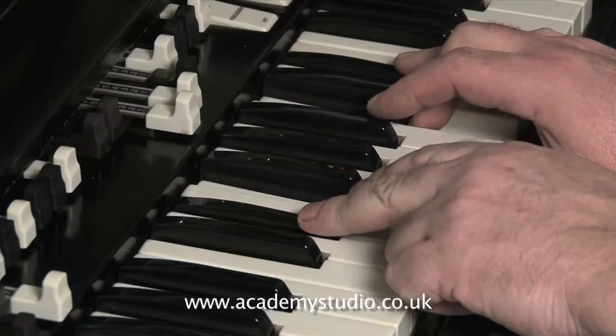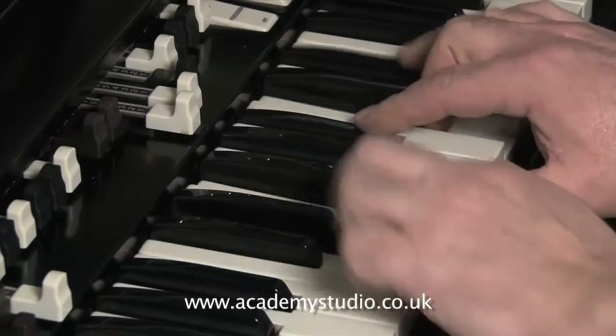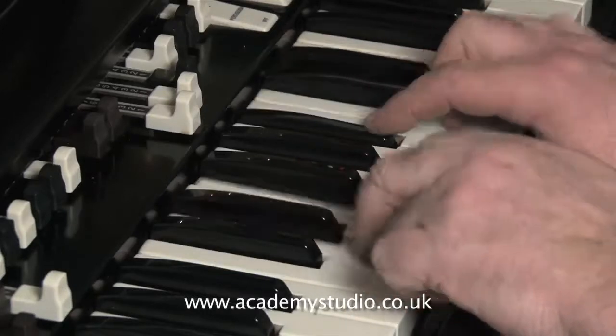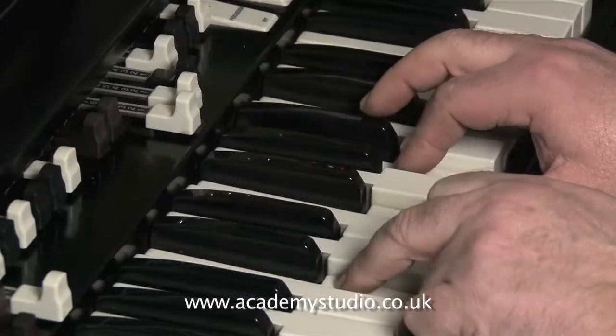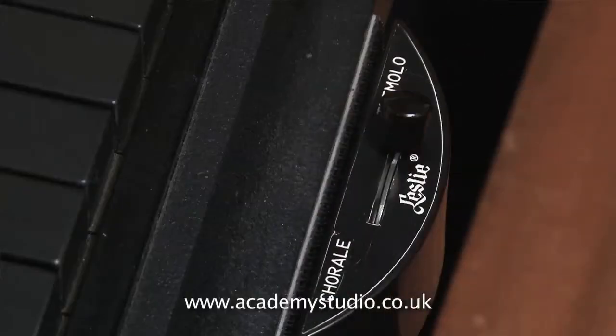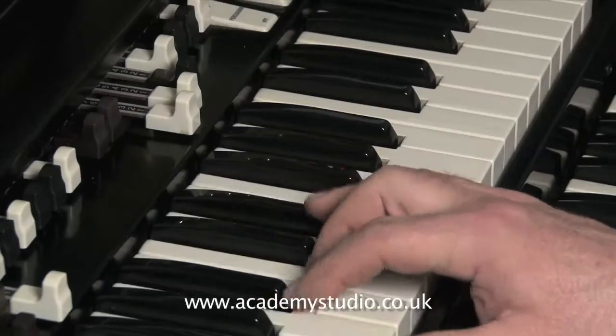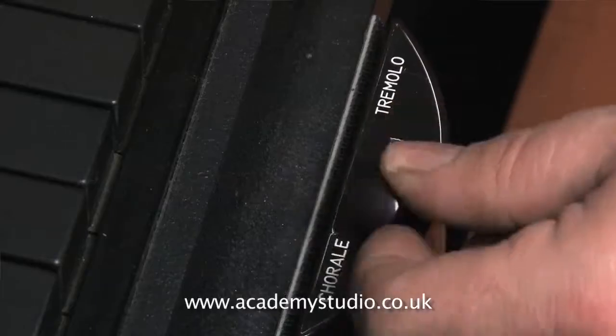When Steve Winwood plays this introduction, he uses his Leslie in stop mode. And once he goes into the song, he then throws the Leslie switch, which turns on the rotors. My Hammond system in the studio does not have stop for the Leslie fitted — only fast and slow.